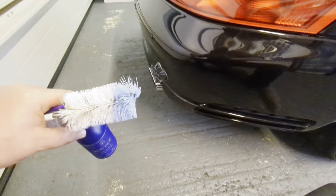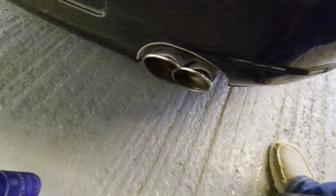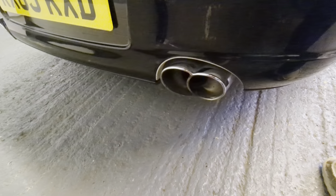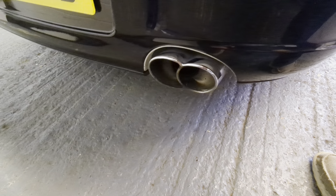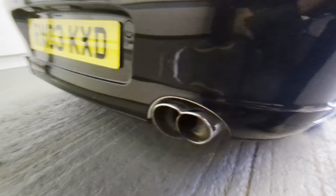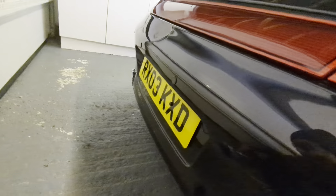These exhaust tips were cleaned probably about a month ago but there's quite a good buildup of soot on the inside, so hopefully they're going to be quite good to demo this on. My expectation is that this product will take away the need for me to get a metal polish in there and make a load of mess - I want this product to do the thing for me.